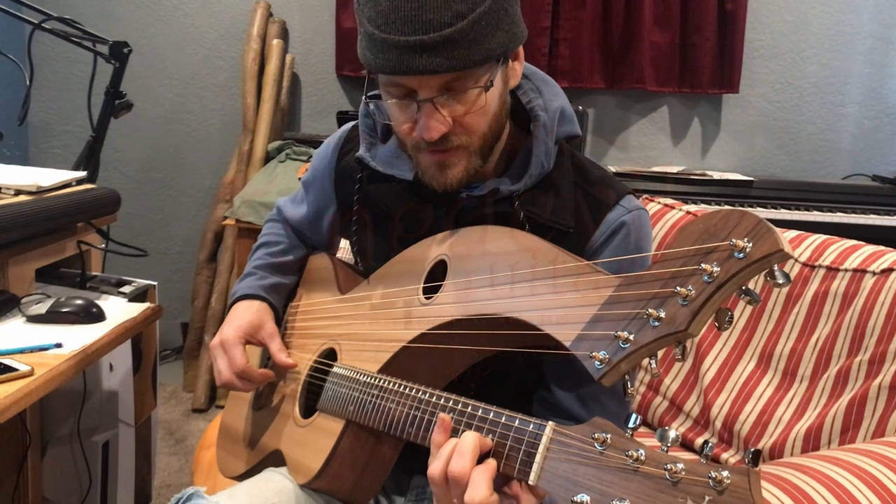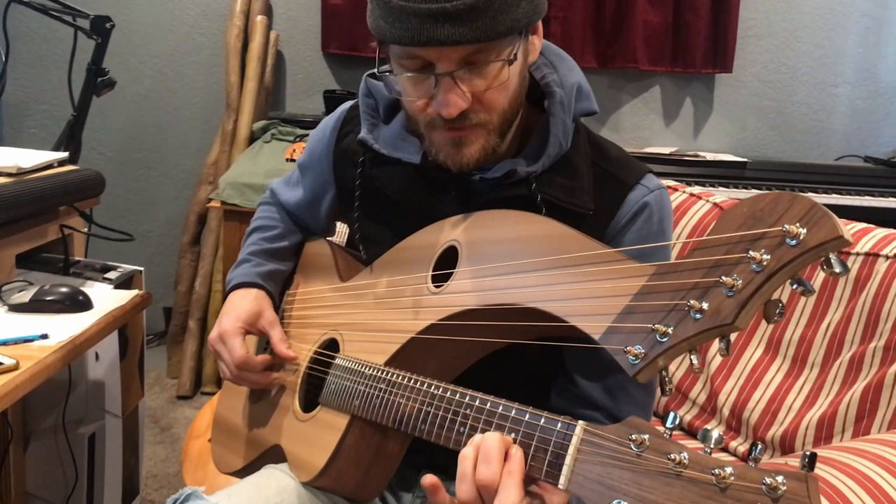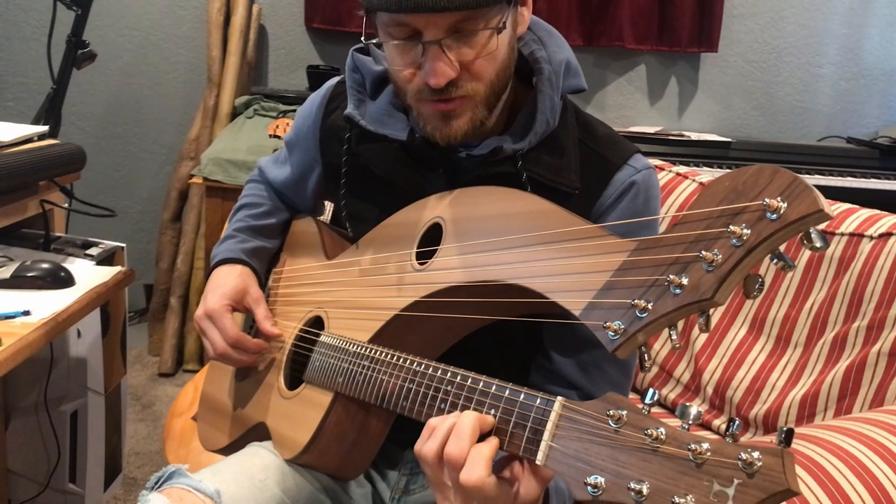So this — the 1, 3, and the 5 — ring really perfectly. The minor 3 rings nice and true.